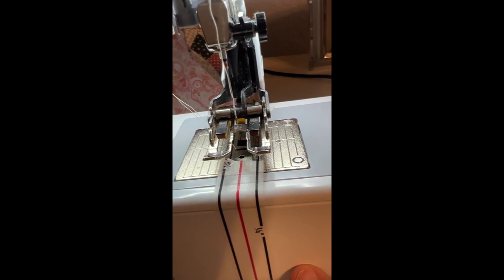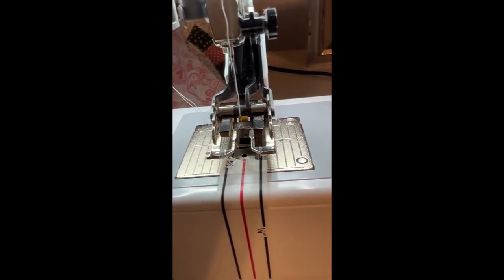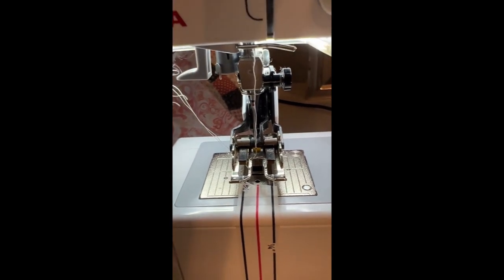It's so easy. I hope this has helped you with your binding. Have a great quilting day and thanks for stopping by the Closet Quilter.